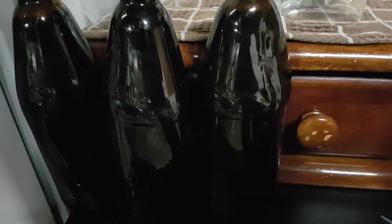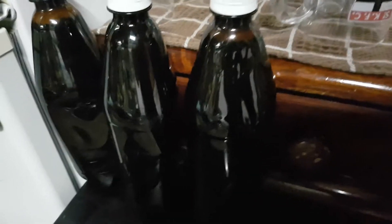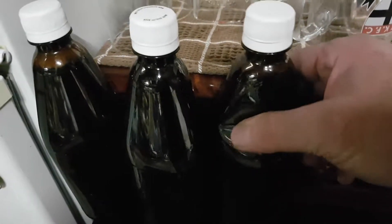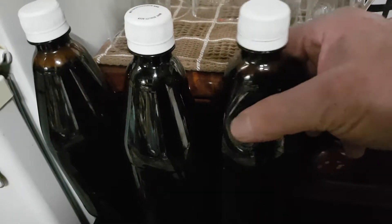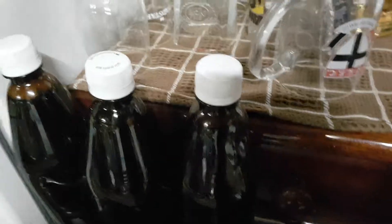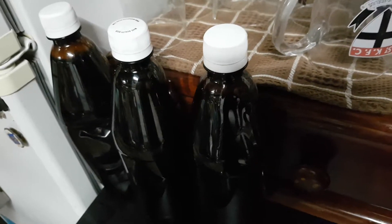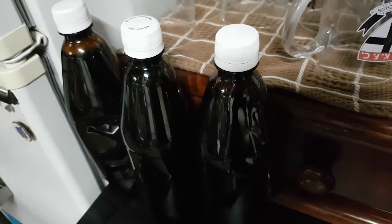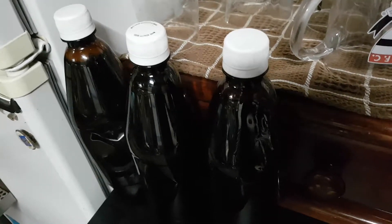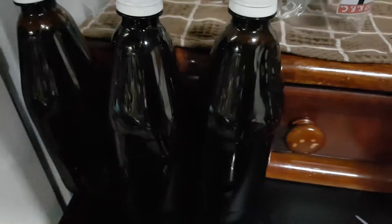So there we have it. I managed to get three 750ml plastic bottles out of the remainder. I put two carb drops in each and we'll see how that goes. The taste is a little bit different from the keg to the bottle — plastic bottles — but I don't mind either. If you're a bit of a beer lover like me and take anything that comes, you love it all.